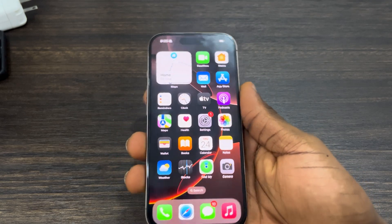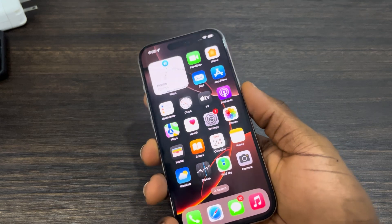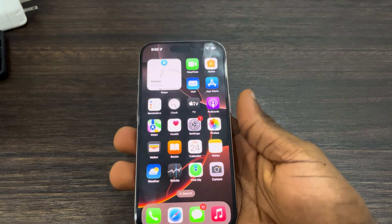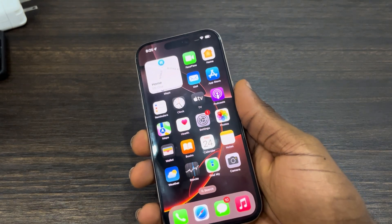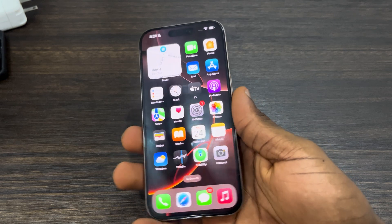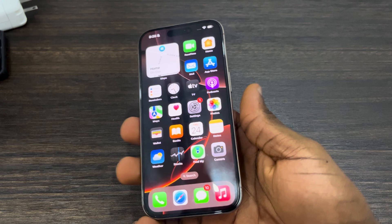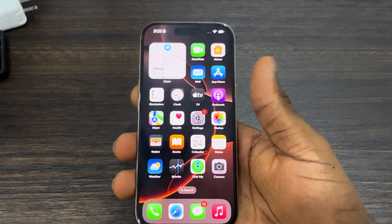The first thing you need to make sure is if there's no issue with your screen. If the issue is with your screen — maybe you broke your screen or it's not working properly — you can just take it to Apple for a repair. Since it's a new phone, you're very likely to have a warranty, so they can help you fix it.